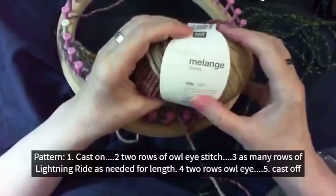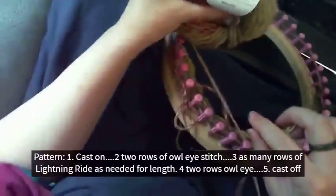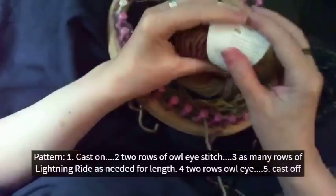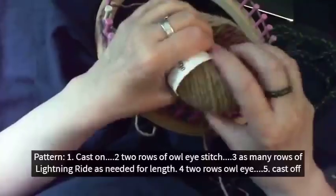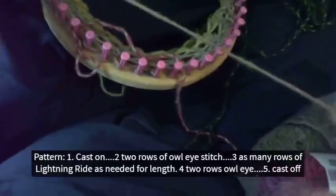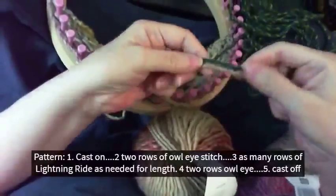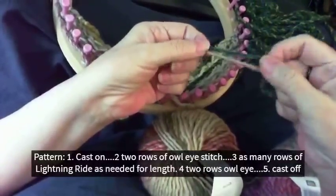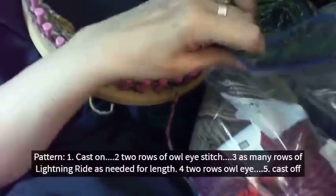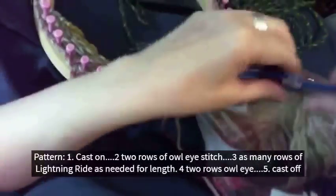The yarn is Creative Melange Chunky, and it's about 63% wool with the rest acrylic — it's a roving yarn and it's fairly thin for a bulky. Here's some James C. Brett Chunky which is quite a bit thicker than the one I'm using. The Creative Melange is about like some of the Barcelonas. I keep my yarn in a plastic bag — it keeps it from getting dusty and from getting tangled up with other things.